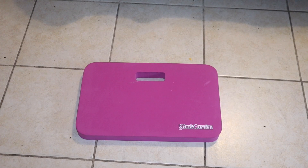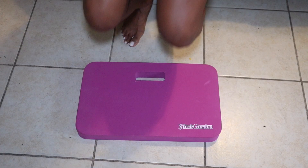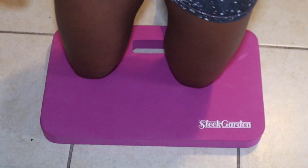It's got a little handle on it, so it makes it a lot easier to carry with you. Super light foam, so definitely something you can carry with you for kneeling, sitting, and making sure you're comfortable wherever you go.